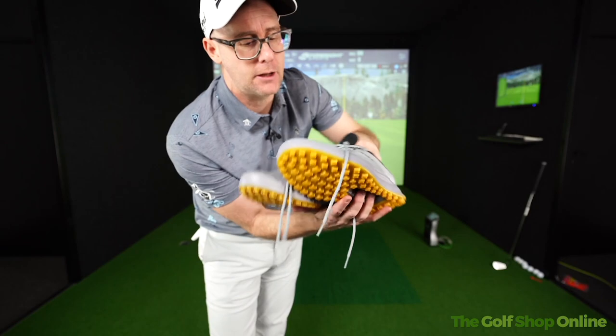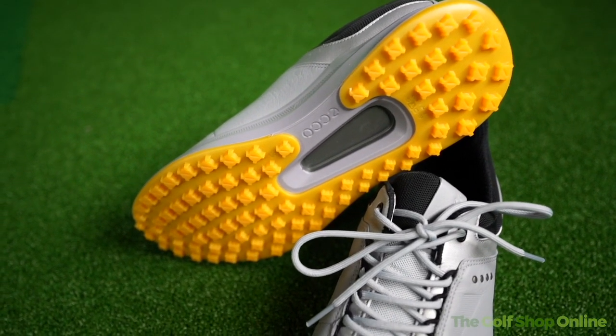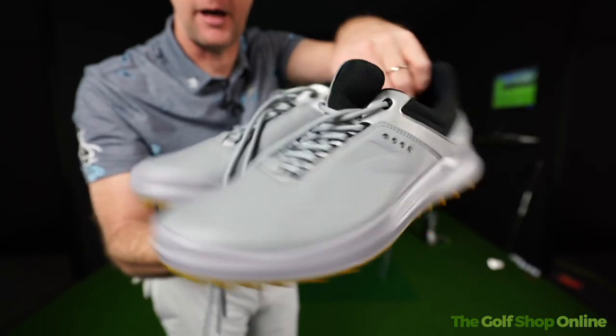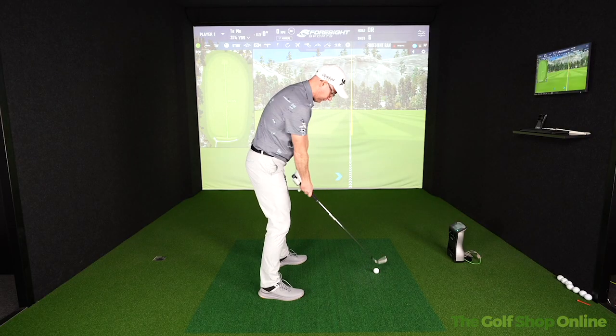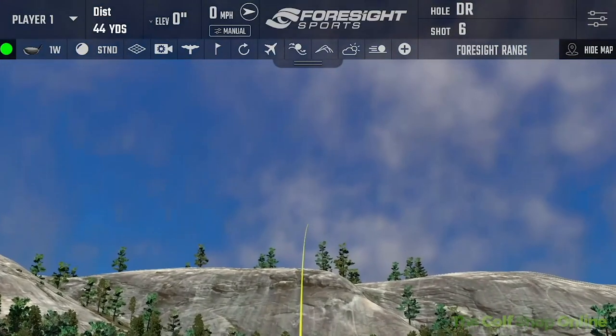Comes in a few colours — I've got the greys here. They look super stylish, very European. Echo is obviously a Danish company, I'm pretty sure they are, and they do look European stylish. Super lightweight fluid foam design and they feel ridiculously comfortable, like most golf shoes are these days to be fair.